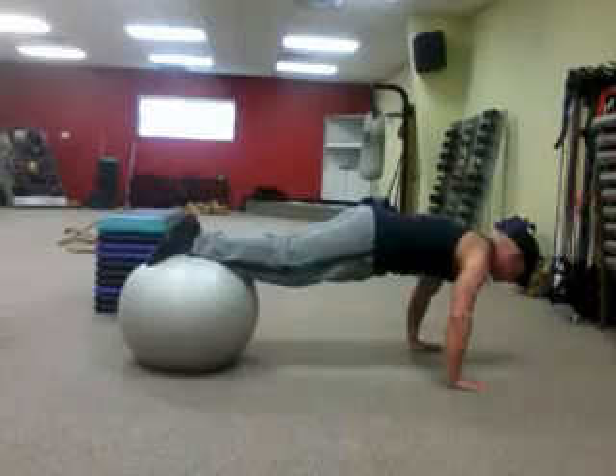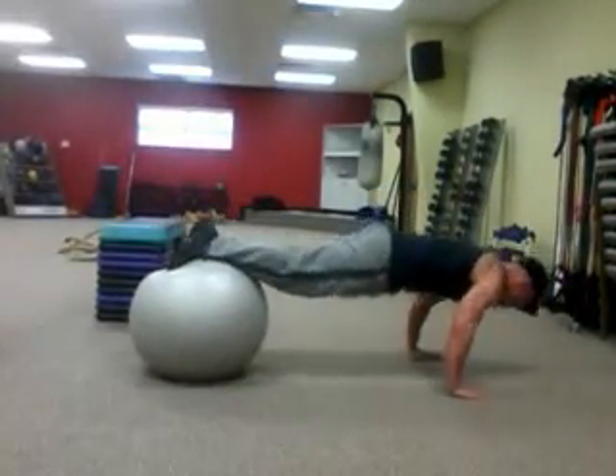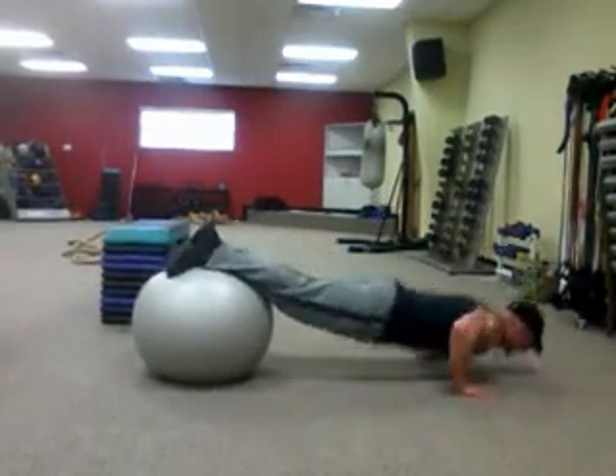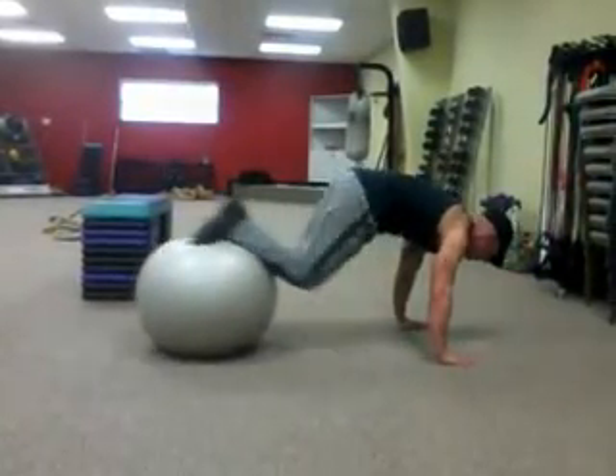So from here, we're just going to go into a push-up, all the way up. We're going to pull our knees in tight — just like this — atomic push-up. Good form, good posture.